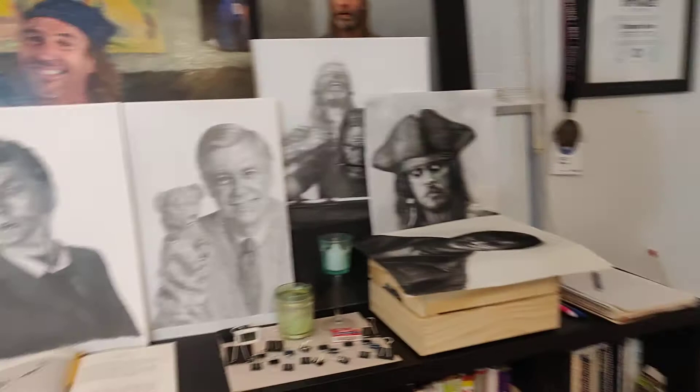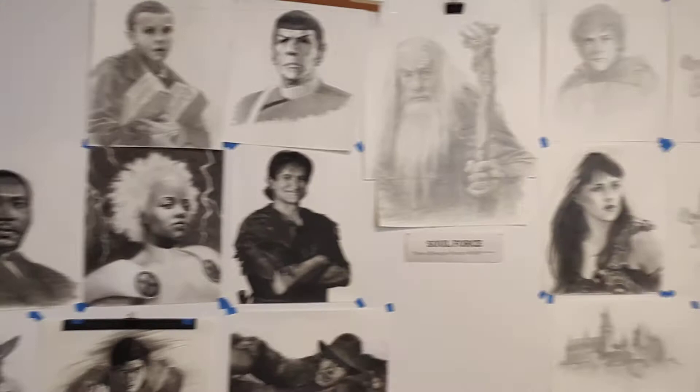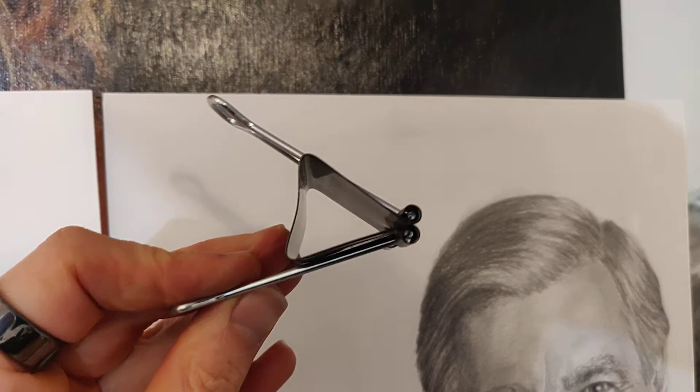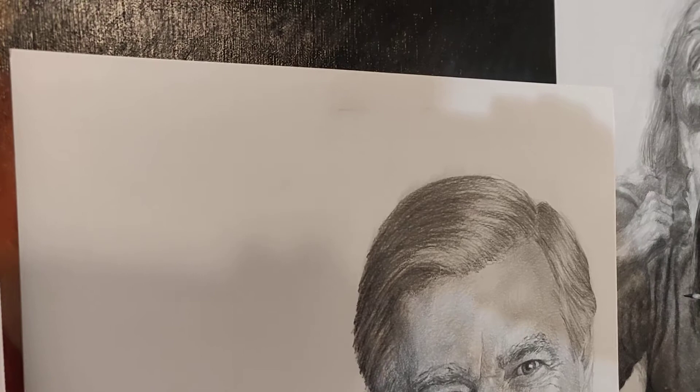One other thing I want to talk about — I'm going to go over here to my stack of drawings. I'm hanging them up right now. You can kind of see it here on this drawing of Fred Rogers. I use these big clips to clip and hang them. It's pretty easy to do — you don't have to worry about tape or tape residue. But the problem is these clips are pinching too much into the paper and leaving indentations.